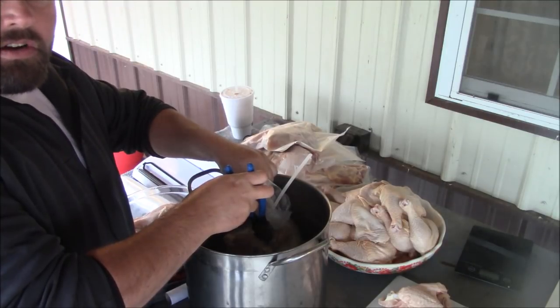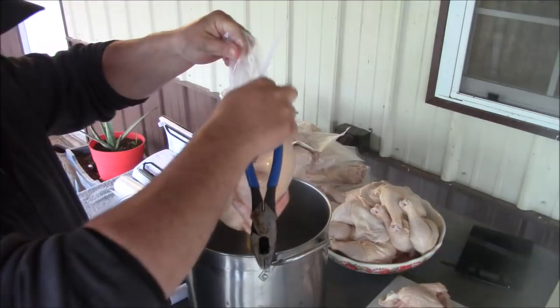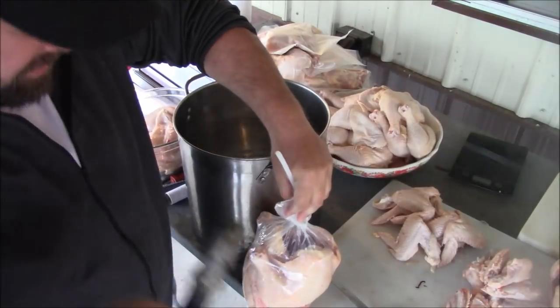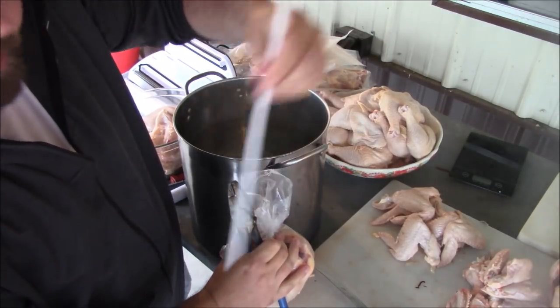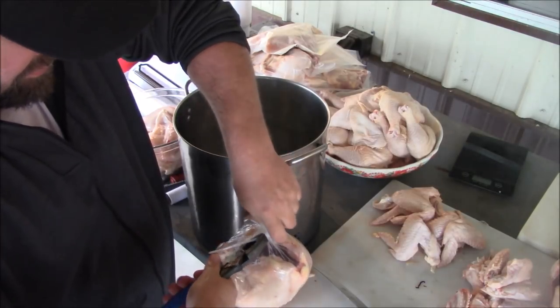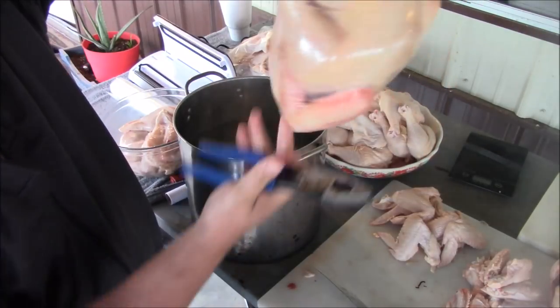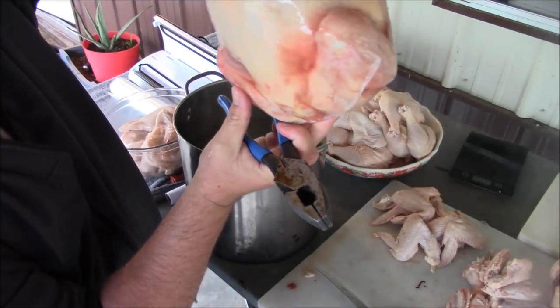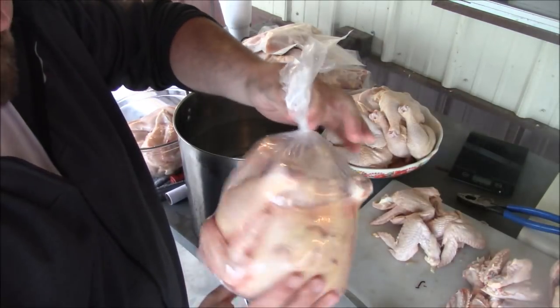About five seconds or so in the boiling water should be plenty. Then I pull the zip tie, pull the straw out, and really get it good and tight. You want to get all the air out as possible. Here's the finished product — you can see how it looks all sealed up.